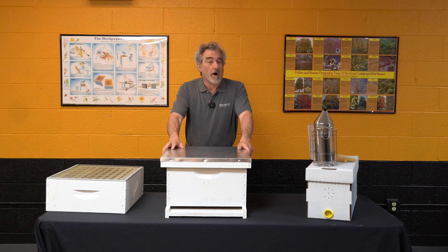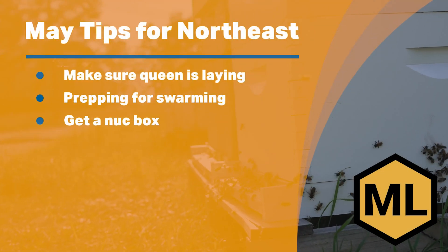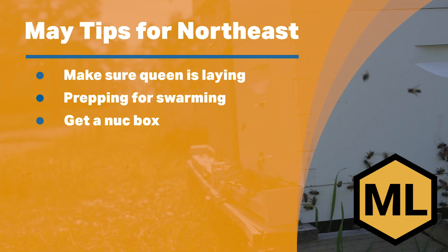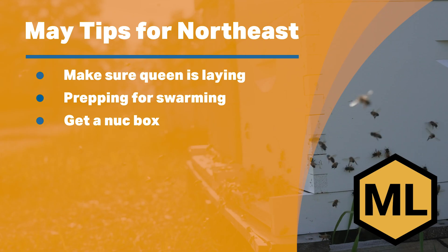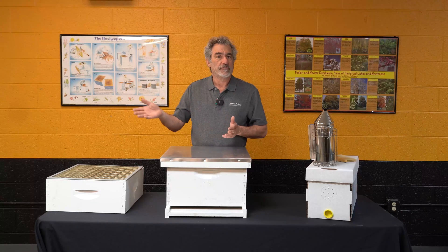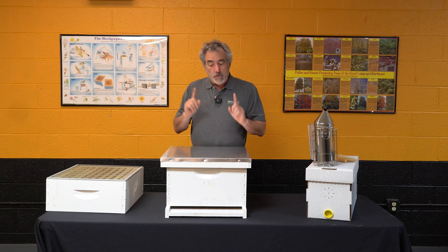So what do we need to do? Number one, obviously we've got to go in and take a look, make sure everything's good and our queen is laying. We have to start prepping for managing swarms. Our bees, as a natural instinct, are going to want to cast off a swarm, and we as beekeepers don't want that to happen.